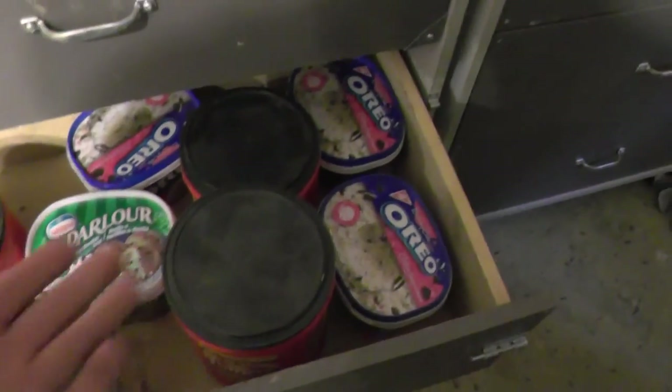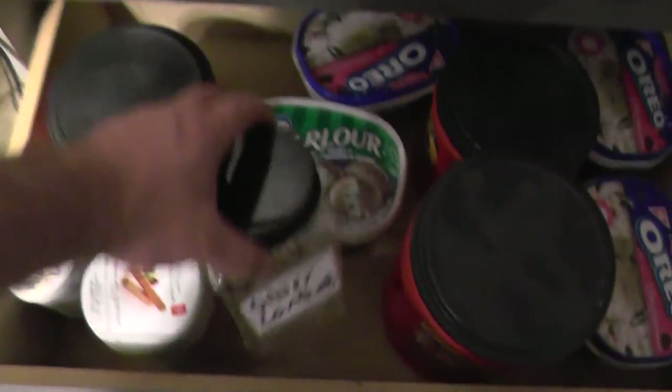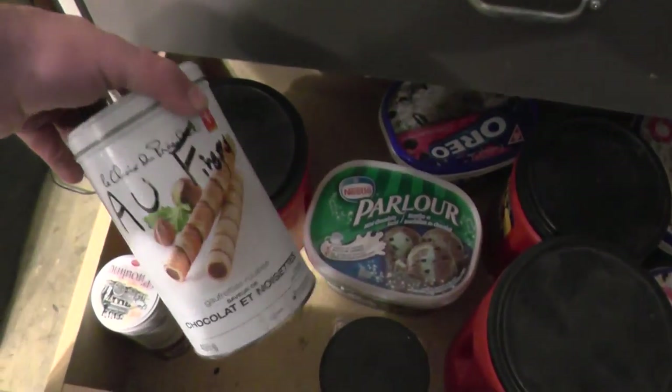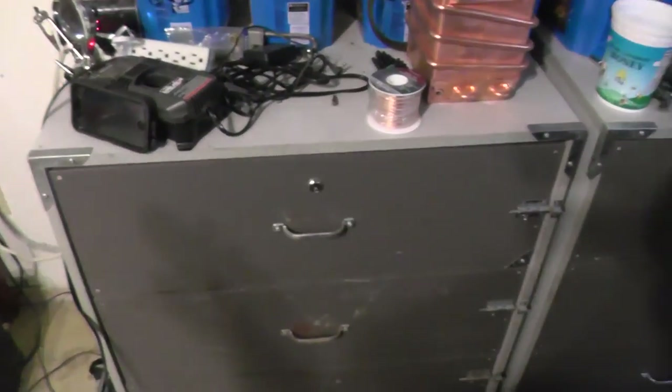Here's another drawer — these are more circuit board parts for when I take apart circuit boards: silver contacts, gold pins, things like that. I keep those out of the way so they're not in my way all the time. They're not something I work with often, and when I do need them I just bring them out and put them on my desk.